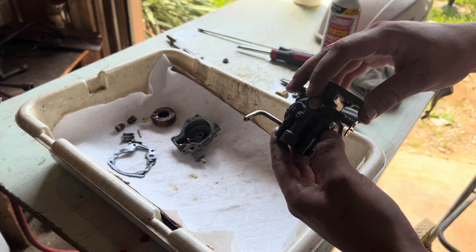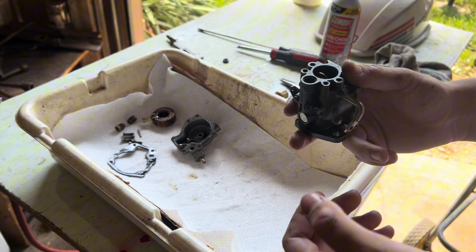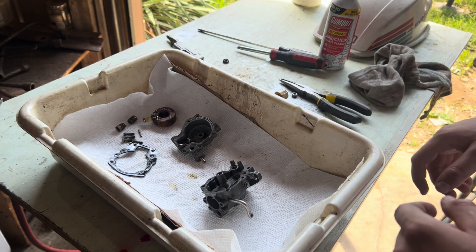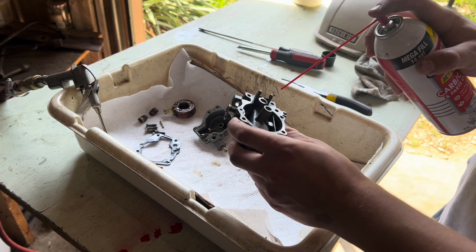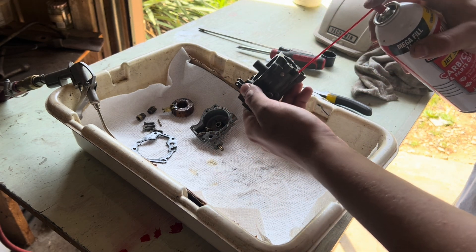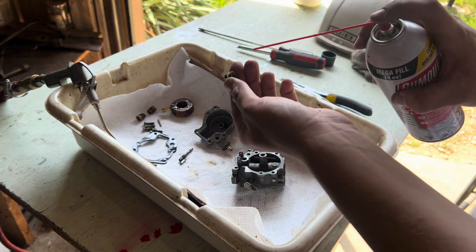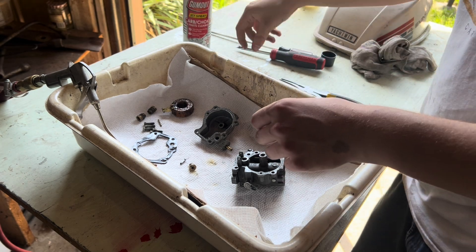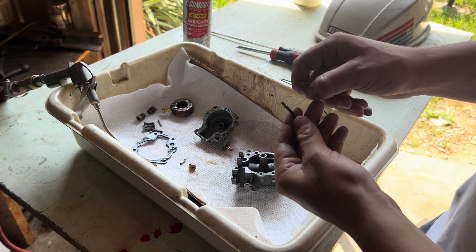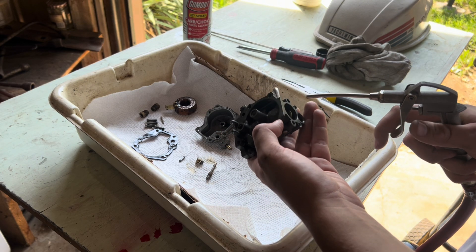On other videos you'll see people remove these welsh plugs — the shiny plugs here in the carburetor — and those will help you blow out the idle circuit better. But I've never had to take any apart and every one I've done ran perfectly after a good cleaning. The whole carburetor is now taken apart and we're going to start the cleaning process. Take some carb cleaner and spray into the orifices and jets. The next part is pretty important — I have a little piece of wire to clean out the jets, just poke it in the little holes. Then take compressed air and blow into the orifices that you sprayed carb spray into.